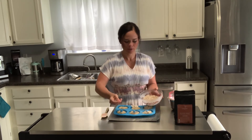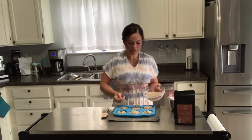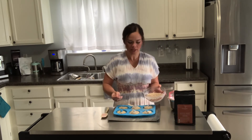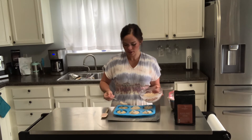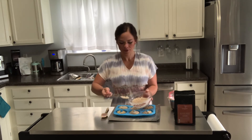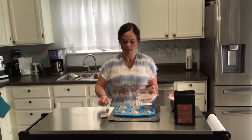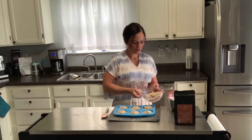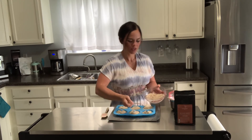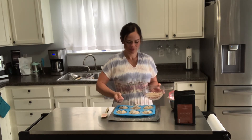Once all the batter is piped into the pan, pop out that crumb topping from the freezer and evenly distribute it among the six donuts. Then pop it into the oven at 350 degrees — these will only take about 10 minutes to bake. Use a fork to dust each donut with the crumb topping, coating the top of each one. This is going to make that delicious cinnamon crumble you think of with coffee cake. Once the crumb topping is evenly distributed, bake at 350 degrees for 10 to 11 minutes, then let them cool for 10 minutes before icing.